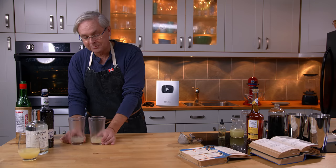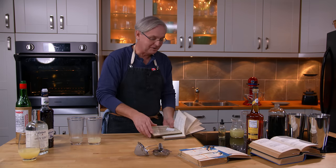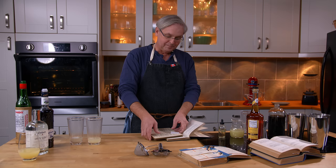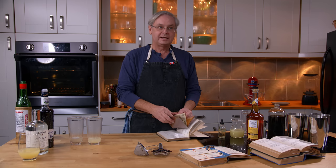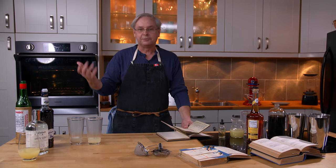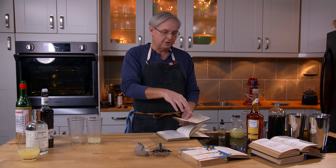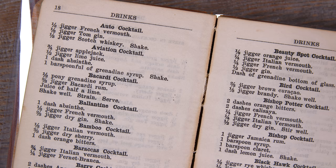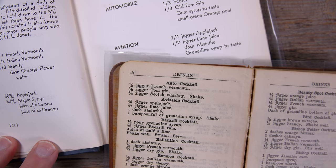Before 1916, before everyone says the first aviation cocktail appears in Hugo Enslin's book, we have this cocktail book from 1913-1914 by Jacques Straub. He was a bartender at the Pendennis Club in Louisville, Kentucky, often credited as the person who invented the old-fashioned cocktail. By 1914 he was working at a big hotel in Chicago and published a cocktail called The Aviation — a completely different cocktail. We're gonna make it. It doesn't end in that 1914 book; it continues on into the 1940s and 1950s and was fairly popular at the same time.